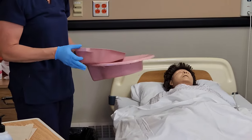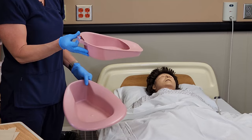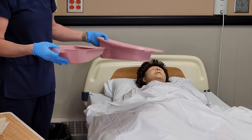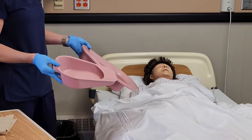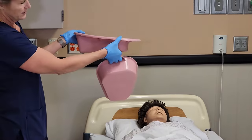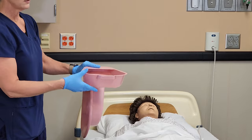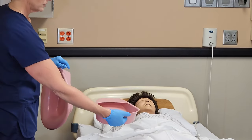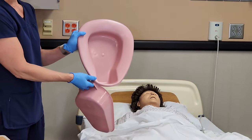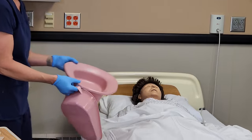We have both types here. A fracture pan is typically for people who have had a hip or leg fracture — it's a little bit smaller than a standard bedpan. With either bedpan, the lower end or the part that's not as wide goes underneath. The fracture pan is easy to remember because the handle is here. The normal bedpan looks like a toilet seat, and you'll just place them on like you would a normal toilet seat.